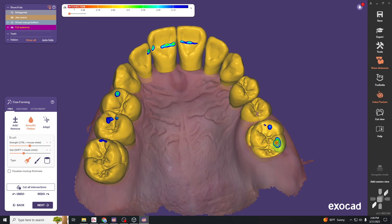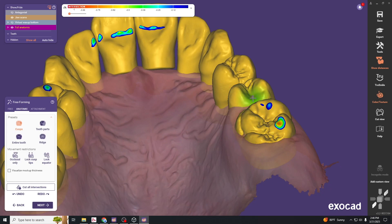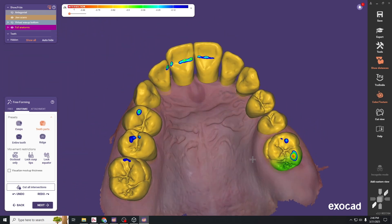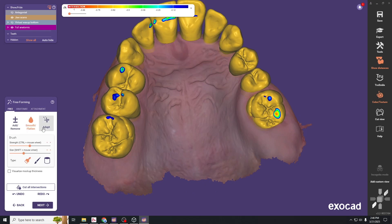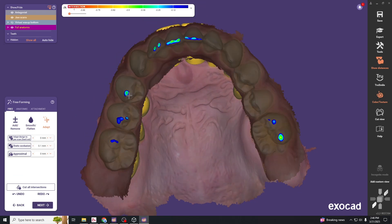If there are any perforations — areas that are too thin — add material there, or grab a cusp tip and raise those areas. Once we're pretty close, go into the adapt feature. Under adapt, you can adapt the static occlusion, which makes a direct cut to the opposing tooth.